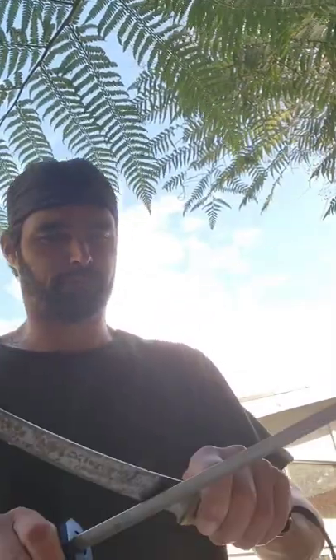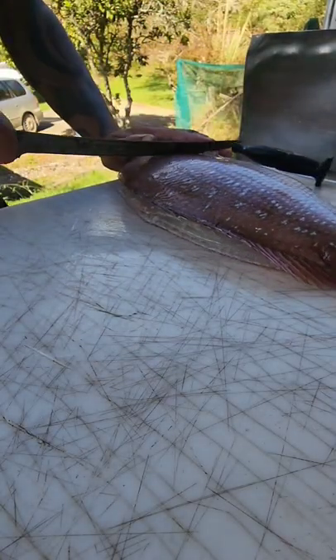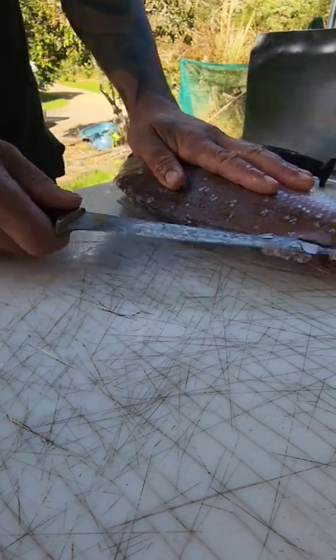I just thought I'd share with you guys how I take the packaging off my snappers. First of all, use a really sharp knife. Put a little cut in the top of the package up here, follow the zip line down, unzip it, and open it up.